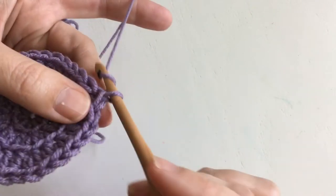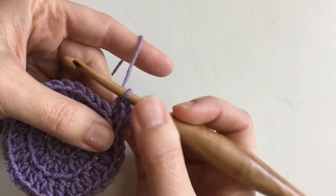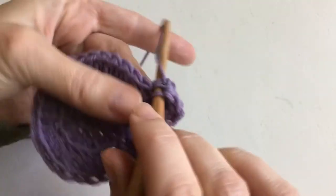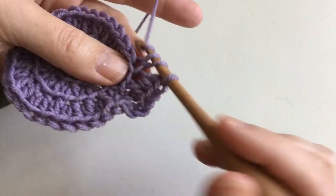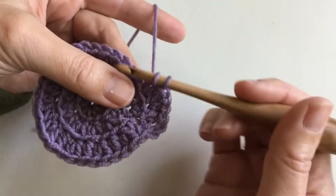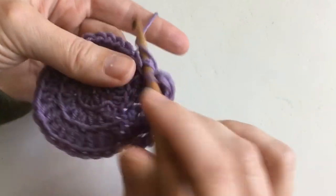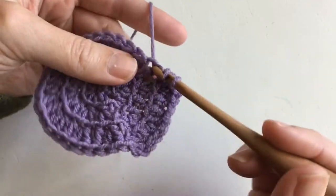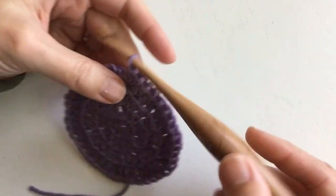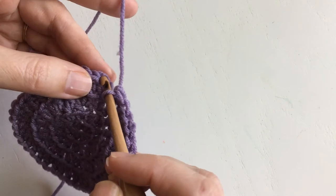For round four, chain two, and the pattern will be two half doubles and then increase. The chain two counts as the first half double, so you do one more, then increase in the next stitch. Keep going in that pattern the whole way around, and at the end of this round you'll have 40 stitches. If you ended with an increase you'll know you're on the right track. Make sure you count 40 stitches, then slip stitch to join in the top of your chain two.